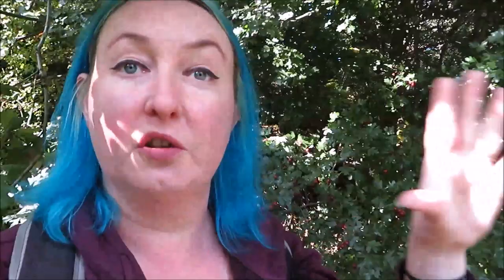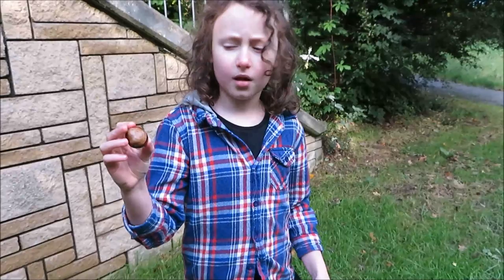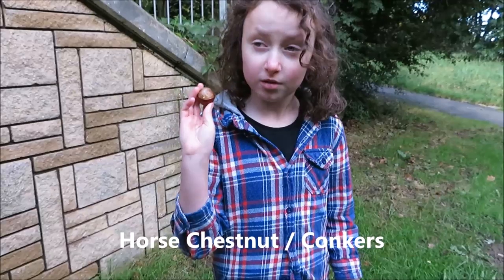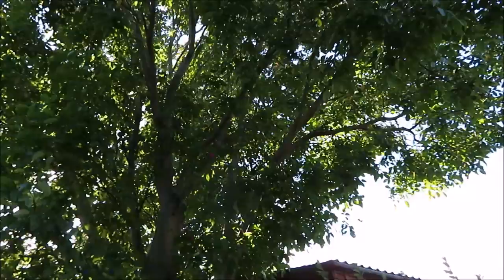Conkers - horse chestnuts - can be used to make soap. They are poisonous, but the poison washes out once you process them. This is a horse chestnut, not a sweet chestnut. Conkers aren't edible but we're going to use them to make laundry soap. They are round and shiny, coming in a round shell casing with small spikes. The sweet chestnut has really thin spiky ones and they are flat, edible, and delicious.